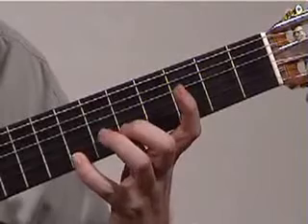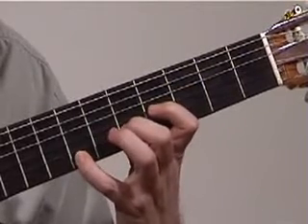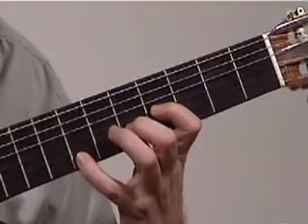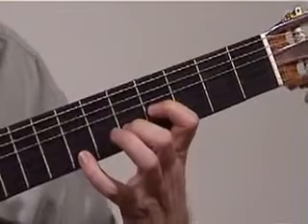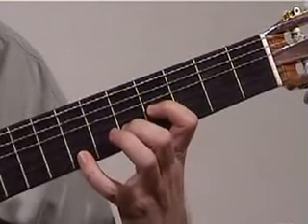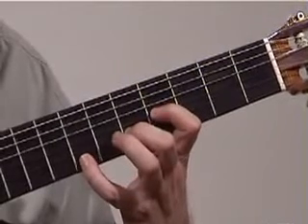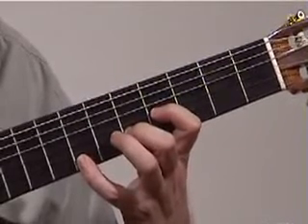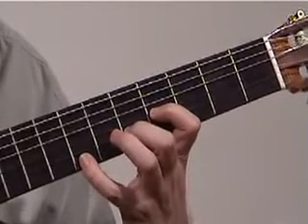That's middle finger on the 5th string, 2nd fret, 1st finger on the 3rd string, 4th fret. Your thumb can go to the 6th string because you're going to be playing that with this chord, and your 3 fingers curl around the 1st, 2nd, and 3rd string because we're going to play that as a chord. With the thumb and 3 fingers, we play the chord at the same time.